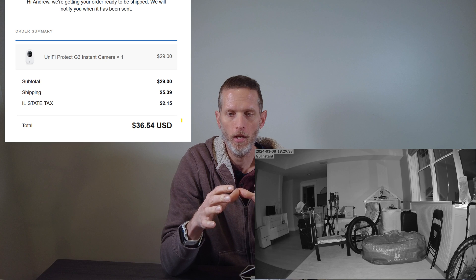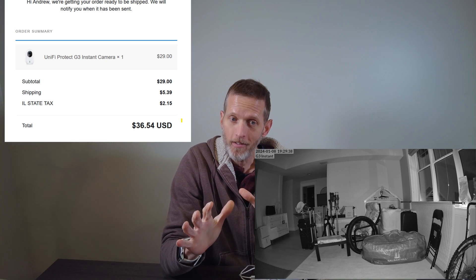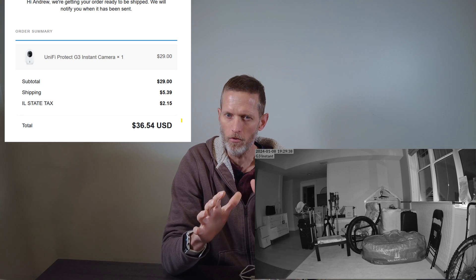So what happens when we turn the light really down? Here's a couple of shots at 5:20 p.m. and a couple more at 8 p.m. The best thing I can say is that the pro does better. Is either in any way acceptable? No. Not even close. And for reference, here's a shot from a G3 Instant camera, which I paid $36.54 for including shipping and tax. I am not in love with the G3 Instant — it's got some things that really annoy me — but it helps frame the level to which it blows my mind that Ubiquiti did not put infrared on the AI Theta. They put it on a $30 camera, although that $30 camera is now an $80 camera, but still — come on.